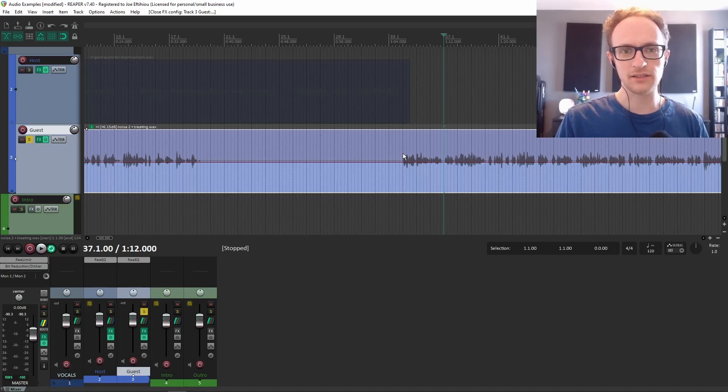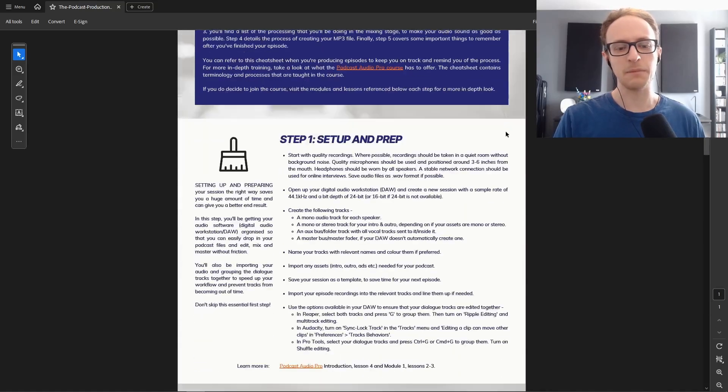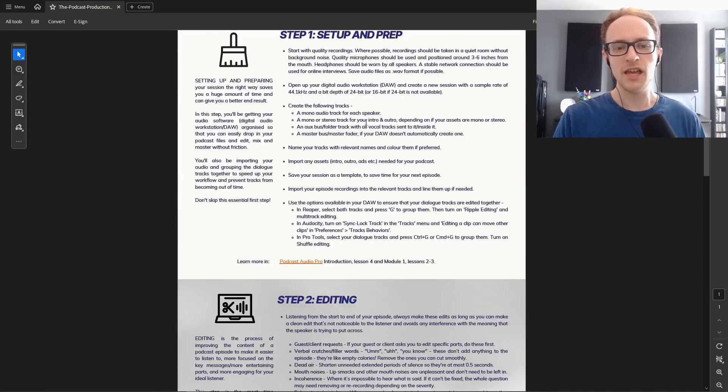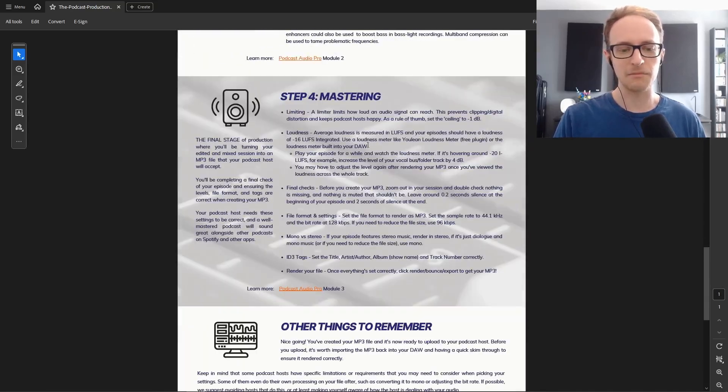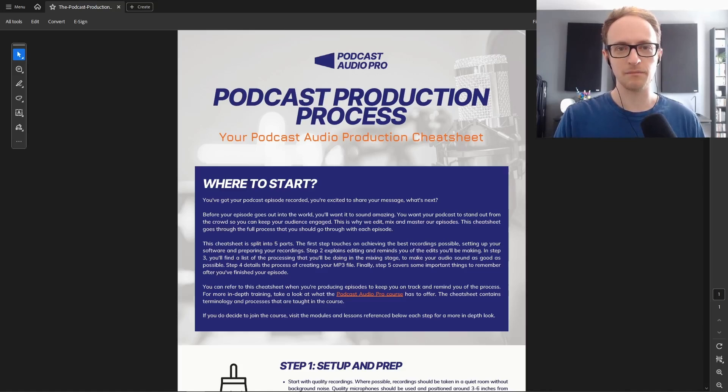Now we're going to take a look at the next tool: the compressor. If you want to learn more about the podcast production process so you can edit, mix, and master amazing-sounding podcast episodes, grab the free podcast production process cheat sheet at claracast.com/PPP. I'll leave a link in the description. It goes over the setup, editing, mixing, and everything else you need to know to make your podcast productions the best they can be.